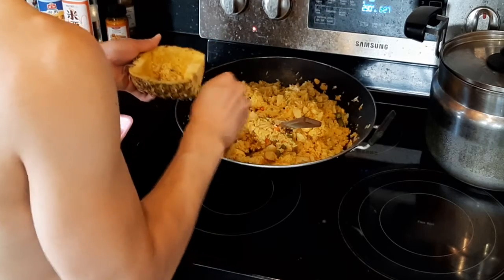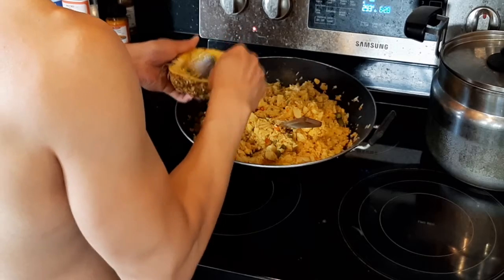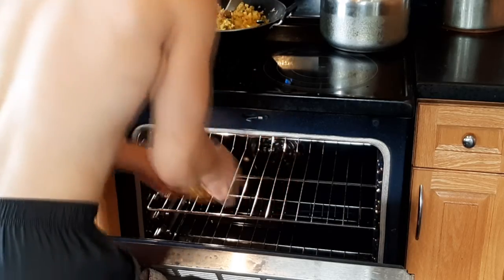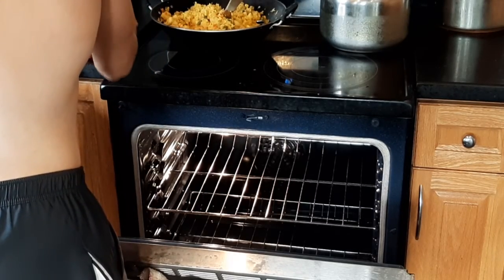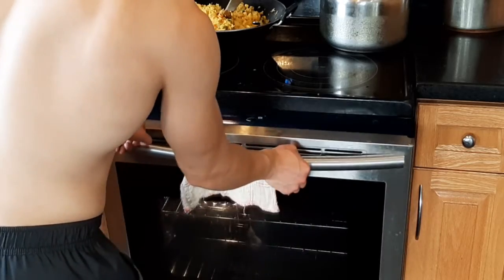After scooping the pineapple fried rice into the pineapple shell that we preserved, we put it into our preheated oven at 350 degrees Fahrenheit and let it cook there for about 15 minutes.